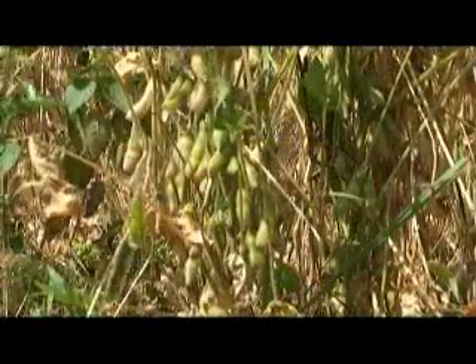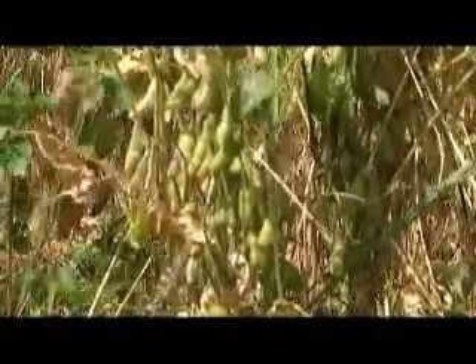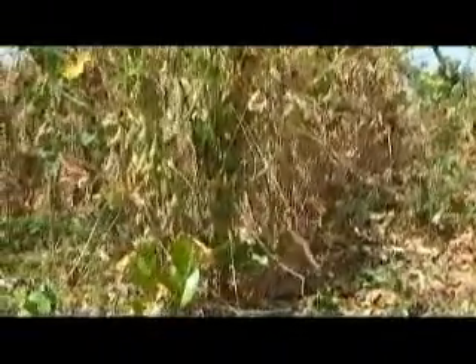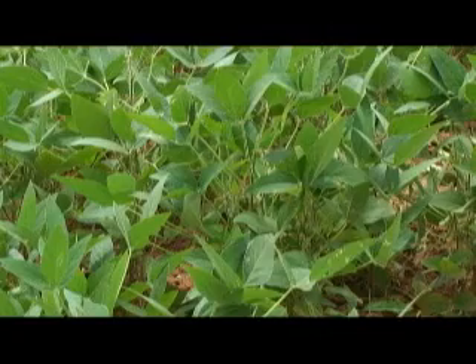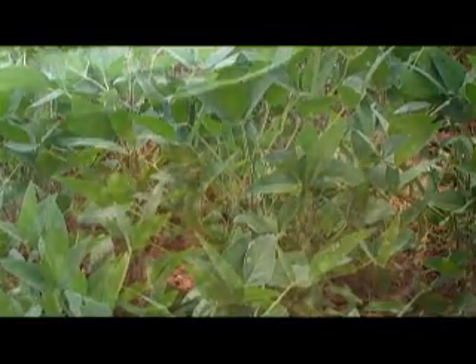Leguminous plants always need certain bacteria in the soil, called rhizobia, to fix nitrogen from the air. The plants receive fixed nitrogen from the rhizobia for the production of food and forage protein for humans and livestock.